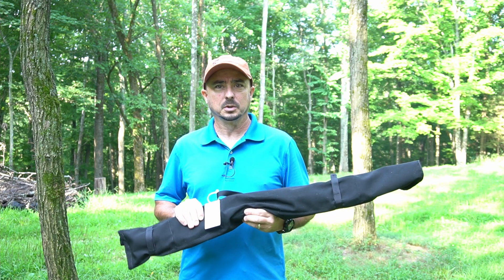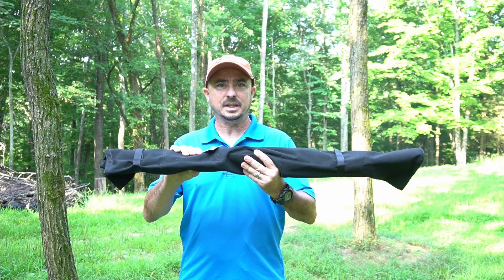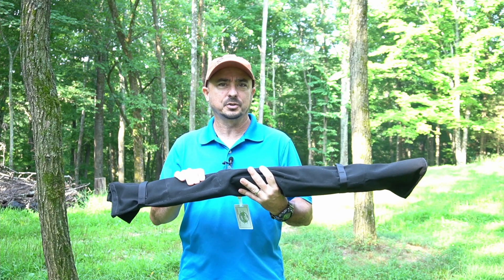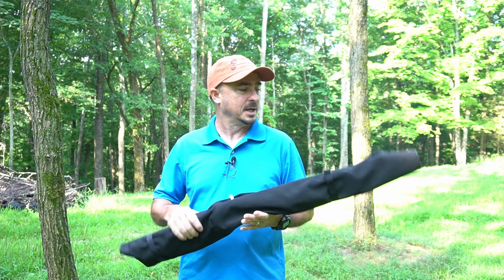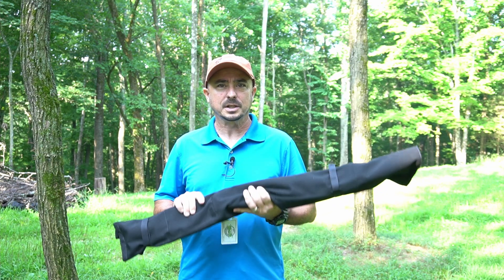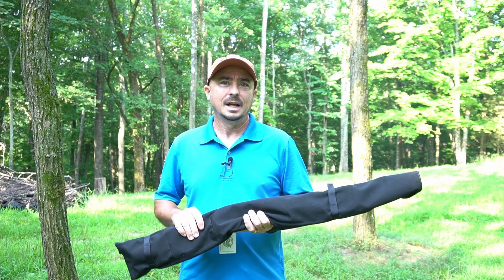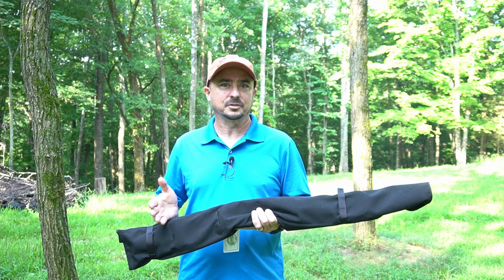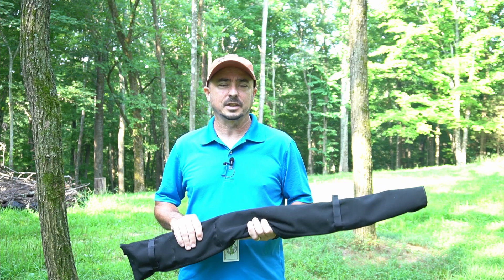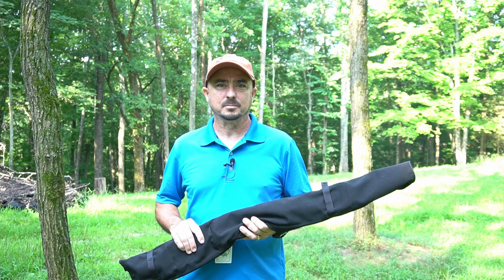This is a really cool little antenna, specifically designed for HOAs, but as you can see, it packs up really, really small. It is a bit on the heavy side — I'll have to weigh this and put the weight on screen — but this is a really cool little antenna that you can take with you pretty much anywhere. Let's go ahead and show you guys how this thing sets up and how it's designed to stay hidden inside of an HOA if you do live inside of one.